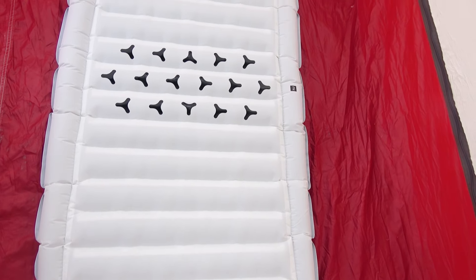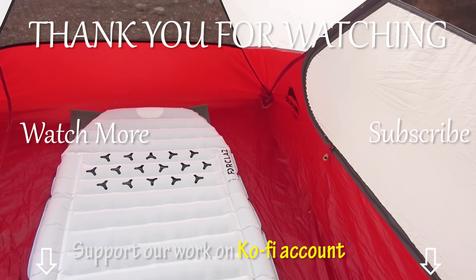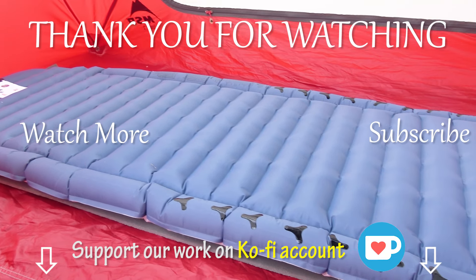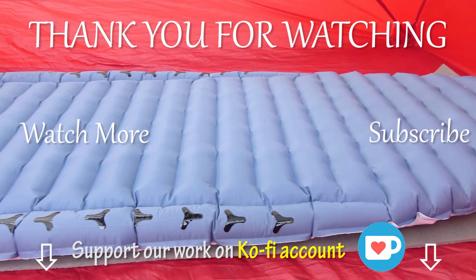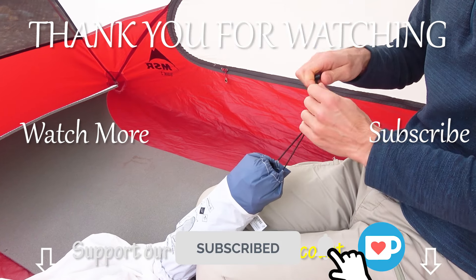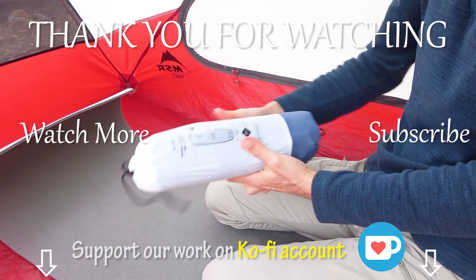Well, that's all from us for today. Share your thoughts with us on this type of sleeping pad — what in your opinion could make a sleeping pad even more comfortable, lightweight, and relatively budget friendly. We always enjoy reading your comments. Make sure to hit the subscribe button and notification bell to always stay up to date with our new videos. Hope this video will help you make the best choices. Until next time — bye guys!